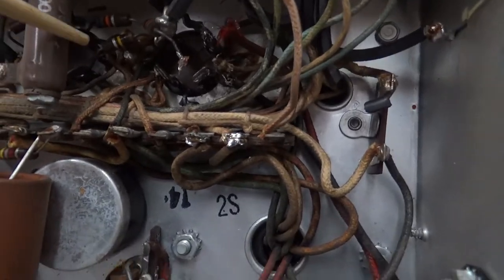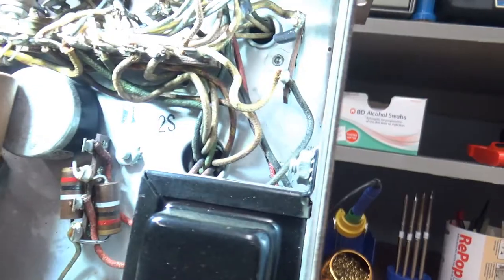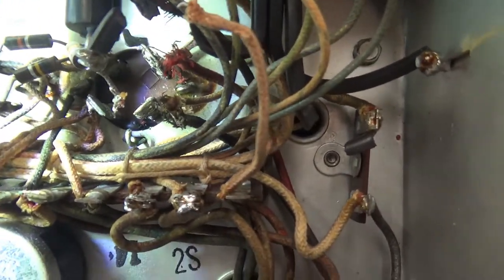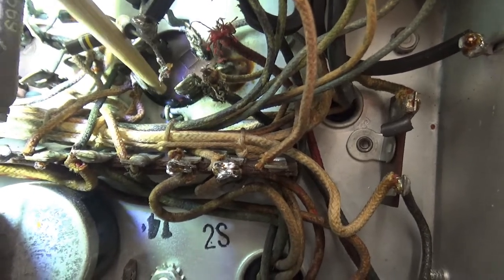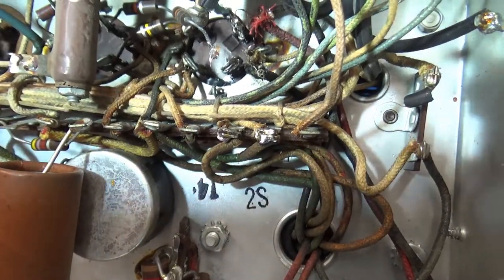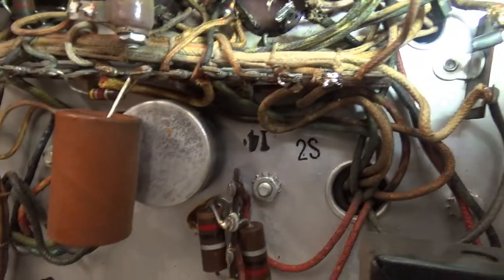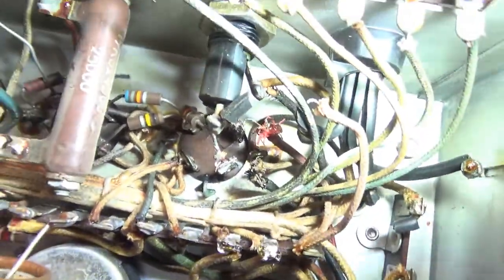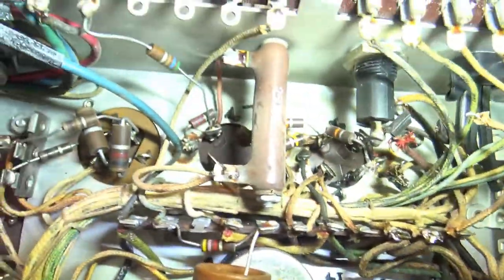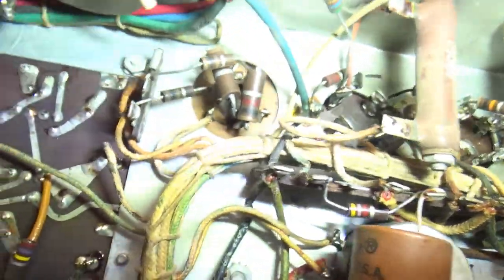This cap here is completely shorted - there's none of that so-called cap reforming going on here. These things are way past that. If you look real close - let me get a light - you can see that little black blob right there. That is the guts coming out of that capacitor. And that one is the same way - the bottom is bulged on this capacitor here.